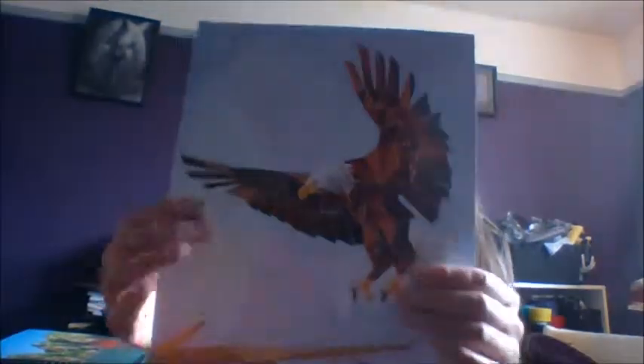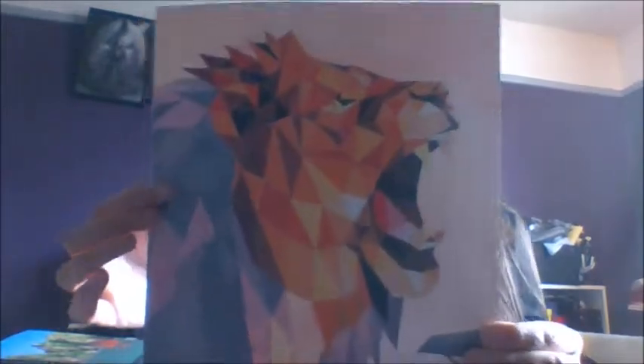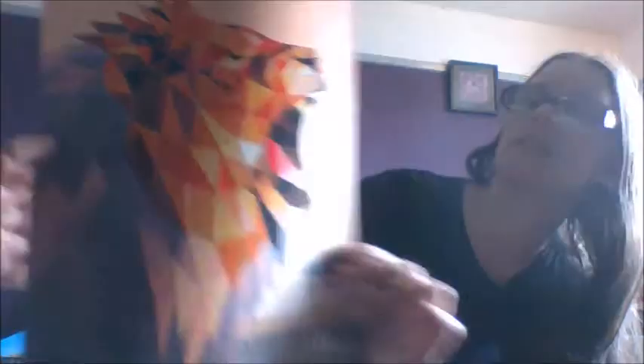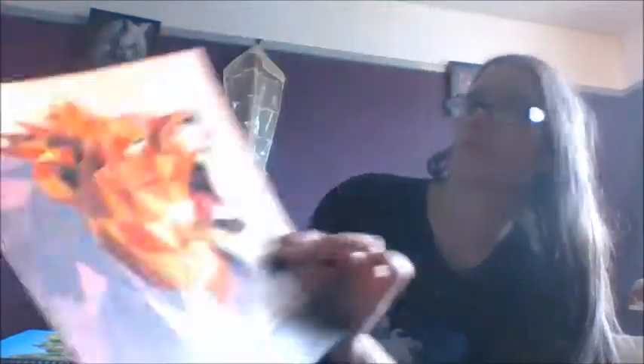So yeah, they look pretty cool. And then after doing the Eagle, we did this gorgeous lion. Look at the detail in that — doesn't it just roar lion? I absolutely love the colors in this. The intricate bit on this was probably around its nose and its eyes. That looks beautiful. I absolutely love doing that one.